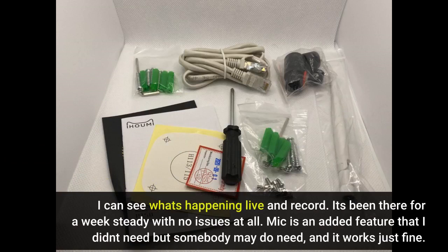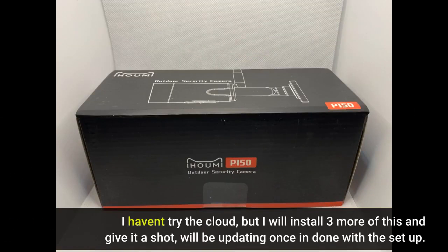The mic is an added feature that I didn't need but somebody may need, and it works just fine. I haven't tried the cloud, but I will install three more of these and give it a shot. I'll be updating once I'm done with the setup.